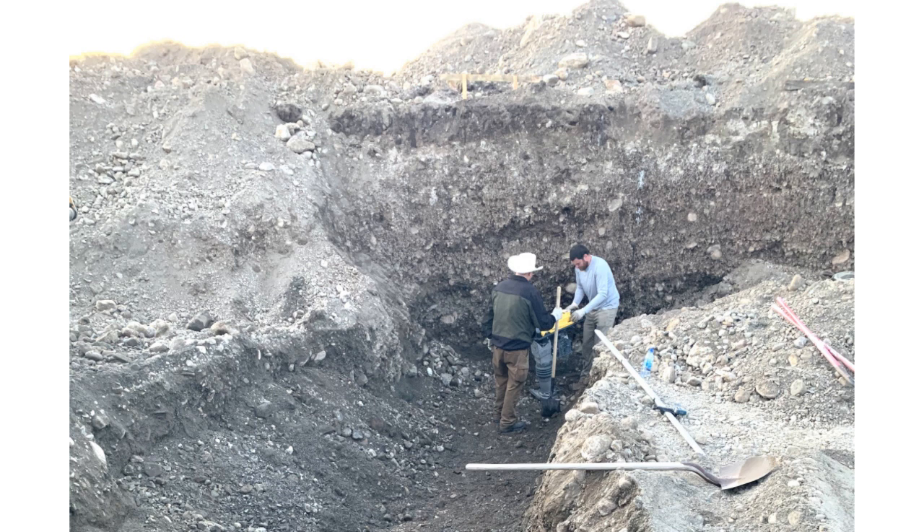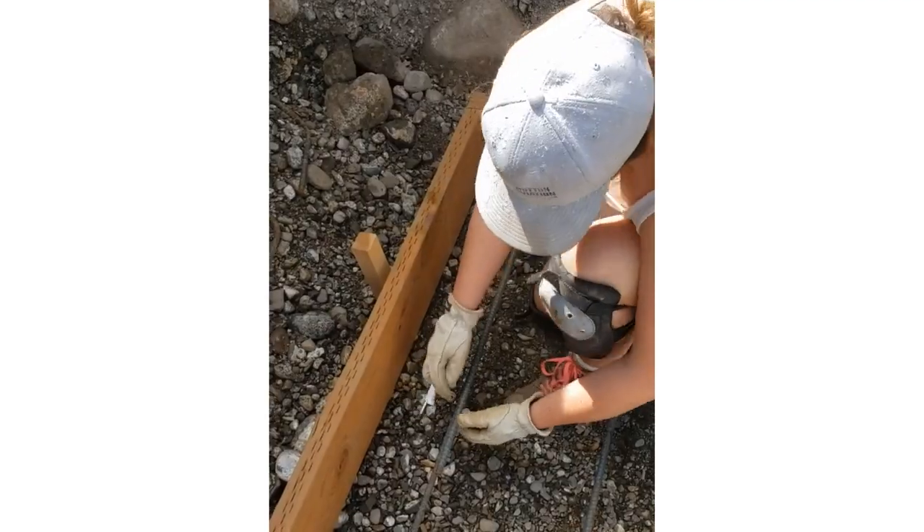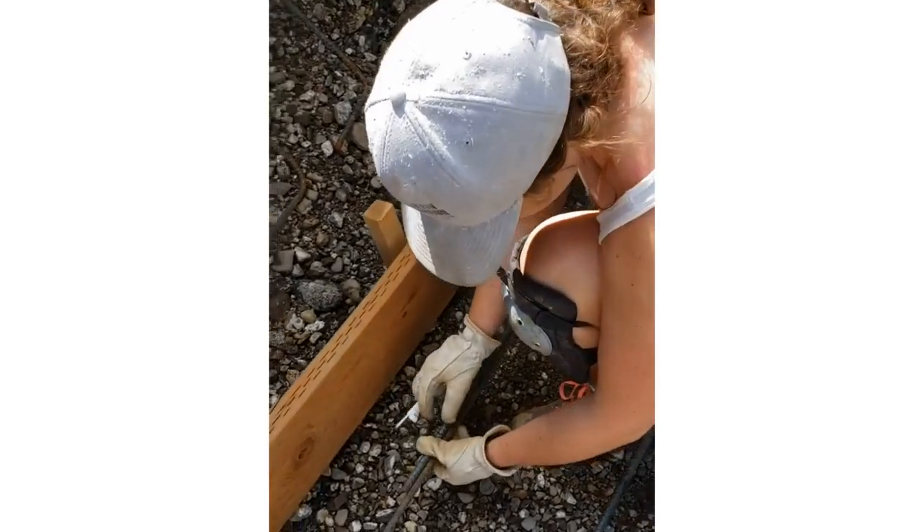Using the jumping jack next to this 12-foot wall was actually pretty terrifying. Luckily my dad was there ready to pull me out of the way in case there was a cave-in. Once we had the foundation area compacted, we started placing the footer form boards. This is Micah tying rebar together.